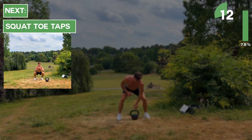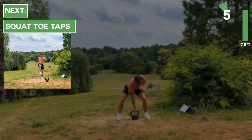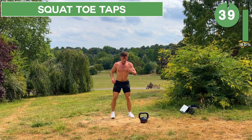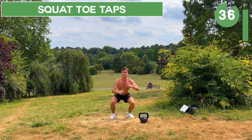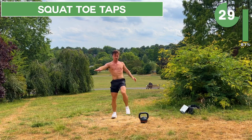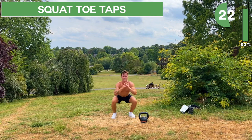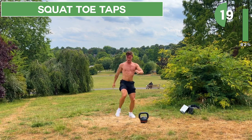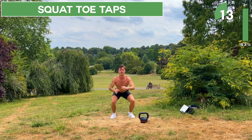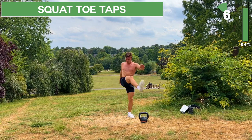Great work, keep going. Next up, when you hear the beep, set the kettlebell down and go straight into squat toe taps — 40 seconds of alternating squat toe taps. Awesome work, keep going, and in a few seconds we'll take a rest.